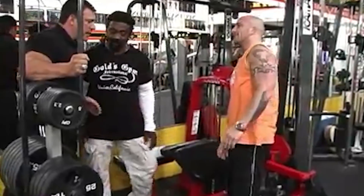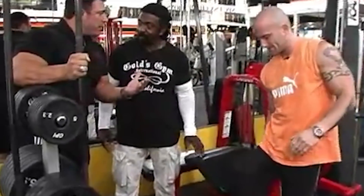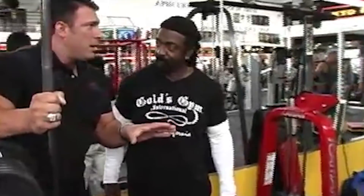Charles confirms that technique is definitely different — the quads are coming up off the pad. Bob notes you're not going heavy because you don't want to involve the lower back. Charles explains you try to keep the lower back totally out of it. If you really squeeze your lower abs, you can't get your lower back involved. When you relax the lower abs, it makes you sway your back too much.